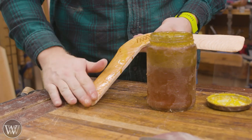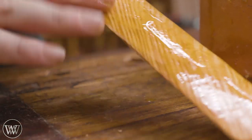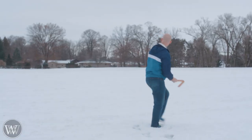This is Wood by Wright, so we're going to add some boiled linseed oil and let it soak in. With cedar you get a lot of that dark contrast between the summer and winter grain, but it's not going to soak in quite as much as it does with oak.